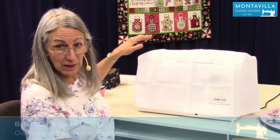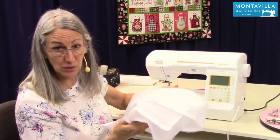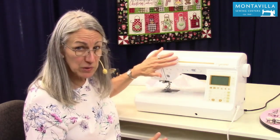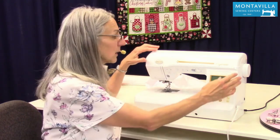To start with, we have this nice cover that goes on your machine. It's easy to fold up. You can even wash it if you need to, to get dust and stuff off of it. It's important to keep your machine covered up when you're not using it — it keeps it clean.